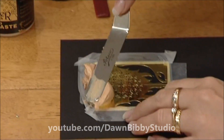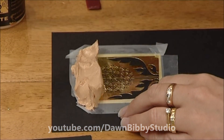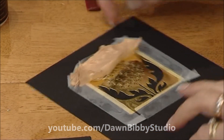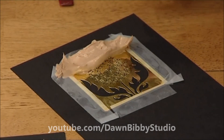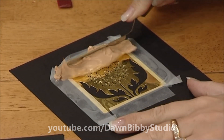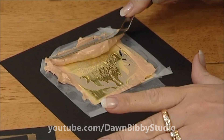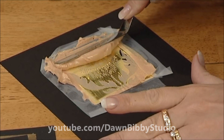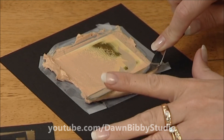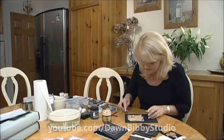I'm going to squidge the paste across the top, making sure it's filling the width of the stencil. Using my spatula, I'm now going to pull this paste right down the stencil — spatula nice and flat, just pull it across. The idea is that it fills in the whole of the stencil design.